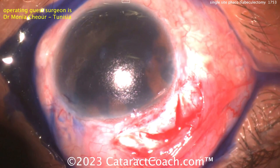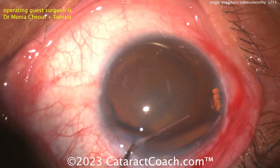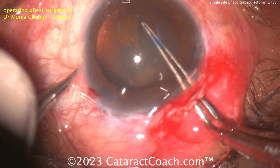Now going to do the cataract. Trypan blue dye — probably always a good idea, dilute that down. You can see a little bit of synechiae there, so viscoelastic going inside — you can probably break the synechiae as well at this time. You can see prior peripheral iridotomies being illuminated there. Entering in that exact same path with the keratome, and now getting the capsulorhexis done.